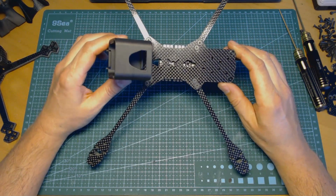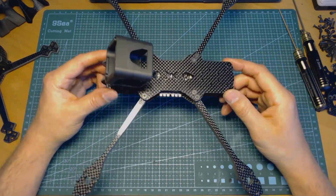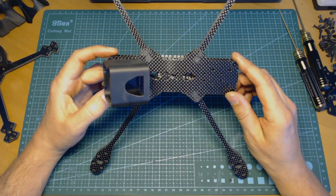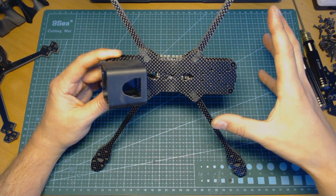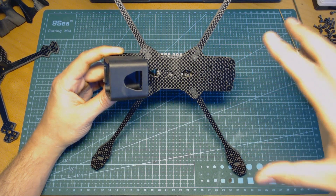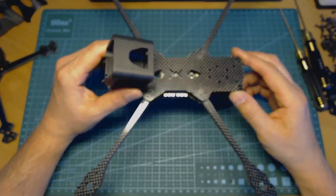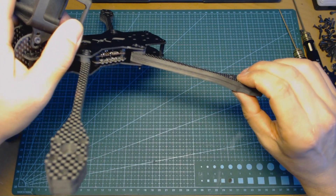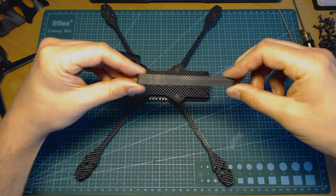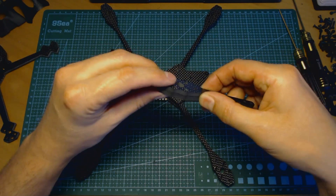I'll speak about the hybrid arms in more detail in another video, but right now I would like to underline that I found the hybrid arms are the best of both worlds — the regular arms and the vertical arms. They are strong, easy to install, have low drag, and are easy to produce.